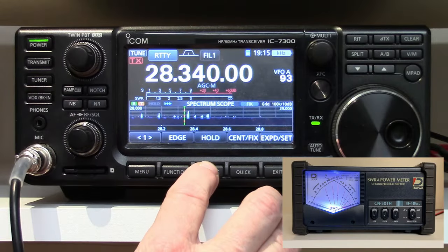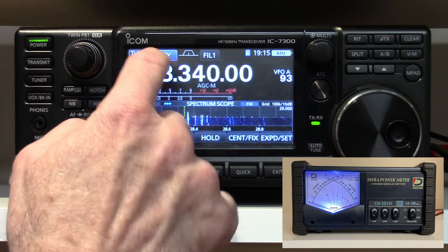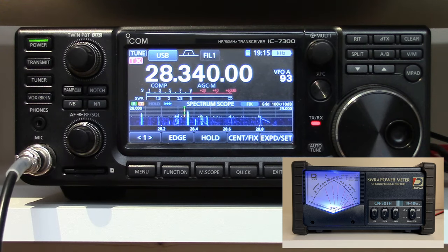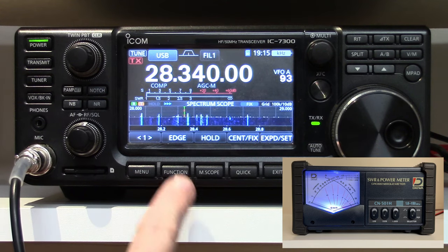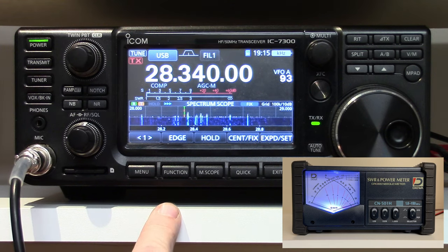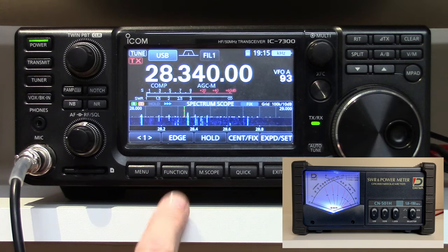Let's just make sure we have a clear frequency here. QRZ, is this frequency in use? Whiskey Alpha 2, Italy, Victor Delta — WA2IVD, testing, is this frequency in use? Well, I see one station up above me, but 10 meters is getting pretty quiet already. All right, so we are clear on the frequency.